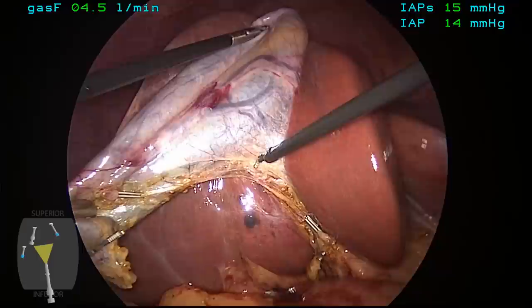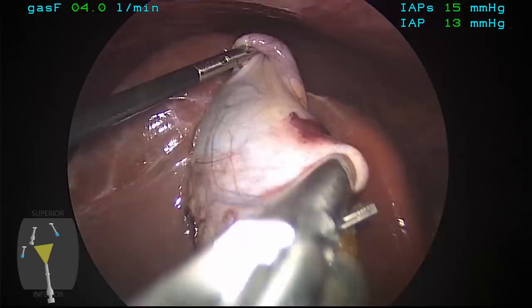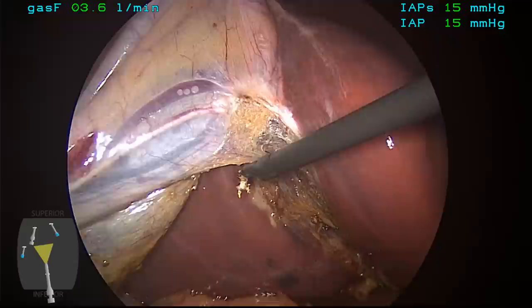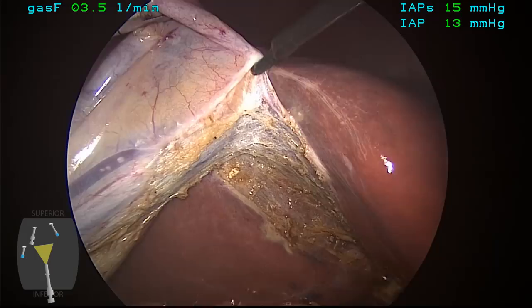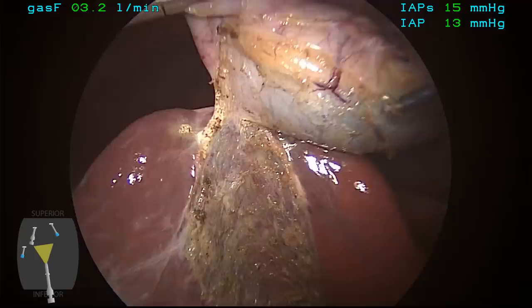The cystic duct has now been divided, and the last step in the operation is to detach the gallbladder from the liver bed. These peritoneal attachments are divided with the L-hook monopolar instrument using short bursts of energy, and this can be done either by basically painting these adhesions apart or elevating and dividing with the hook portion. It's important to flip the gallbladder back and forth, side to side, in order to optimize exposure and tension on the mesentery of the gallbladder to facilitate its division.